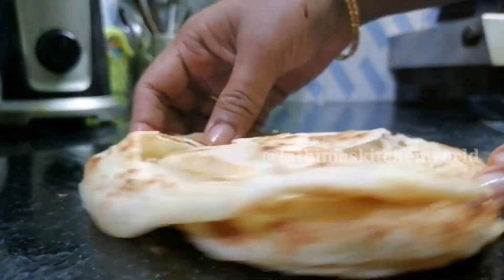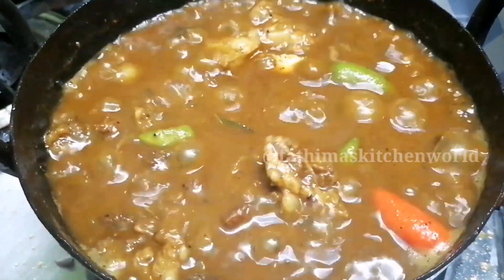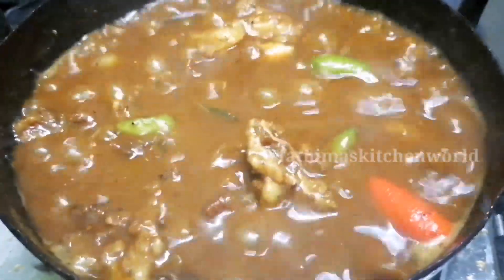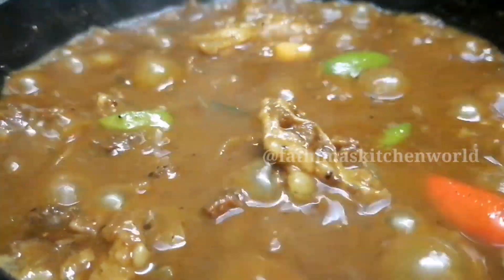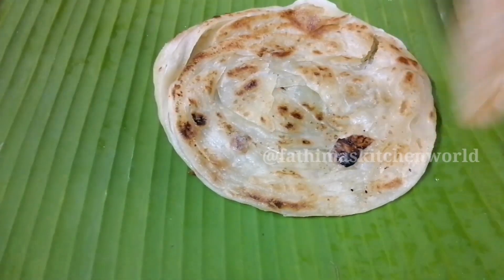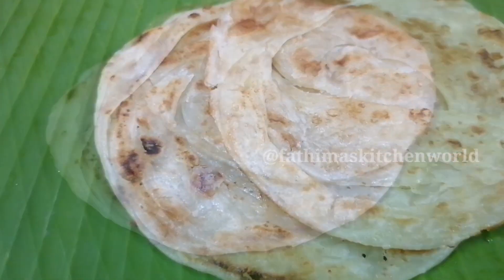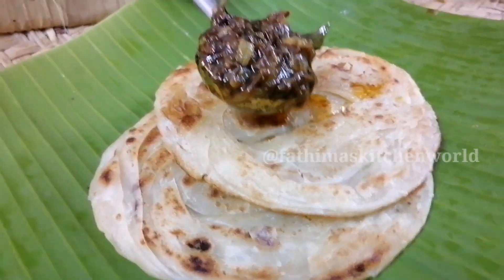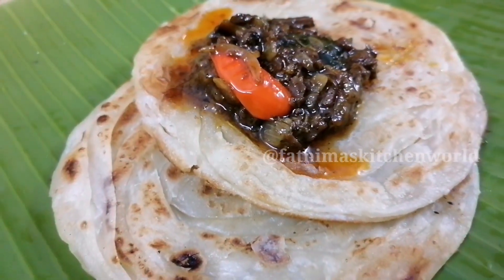If you want to try it, you can use pepper beef as a filling with a special pepper beef on this recipe. Try it out! If you like this video, let me know in the comment box. I hope to see you in the next video. Bye-bye!